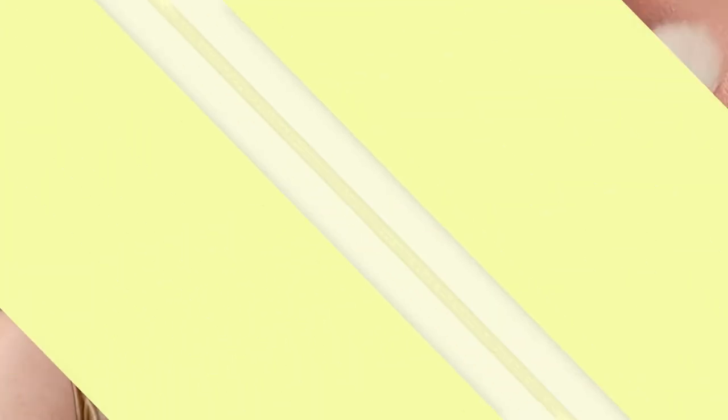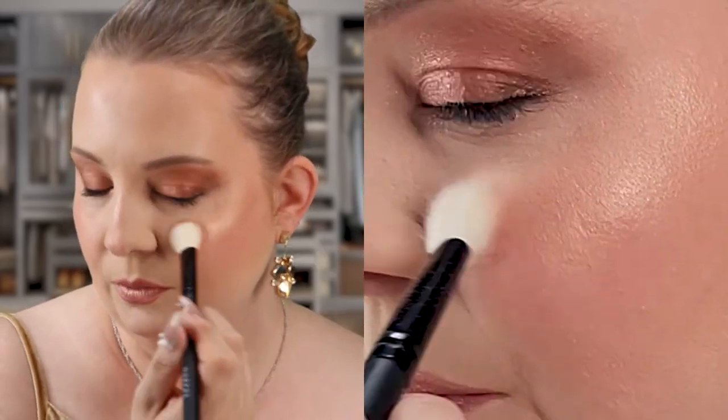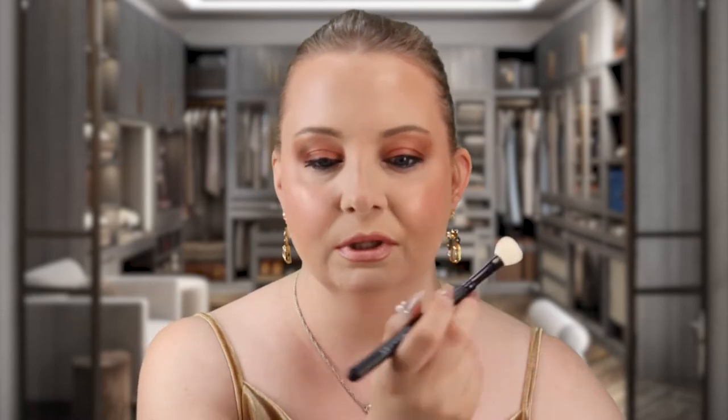I'm just going to drag that color down to my lower lash line just to give this look a little bit of pop. Love that. Let's go in and do the other side — I'm just applying this to the apples of my cheeks on that high point. This highlighter just applies so beautifully. Dior has always made such amazing highlighters and this one is no different. This is just such a stunning gorgeous formula and I super love it.